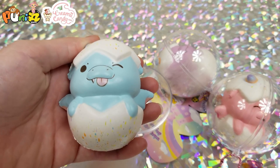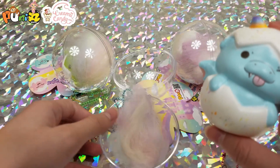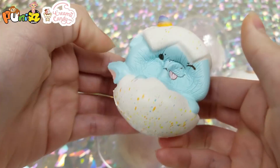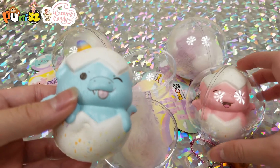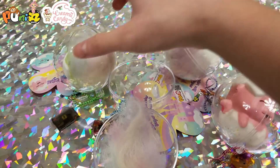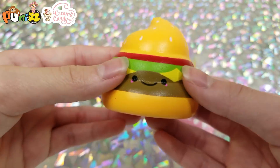Next we have magical dragons Punimaru in eggs — they're in these capsules. Here's the blue one, a pink one, a purple one, and a green one.